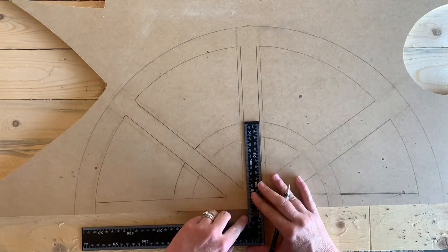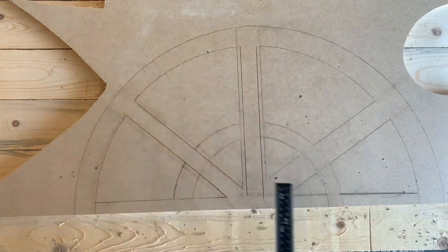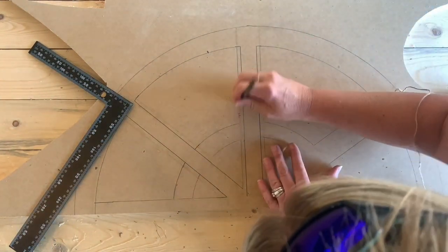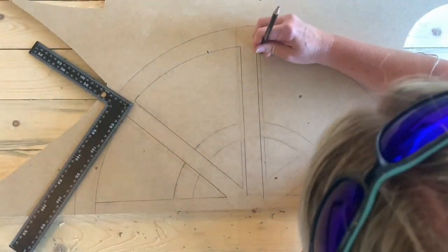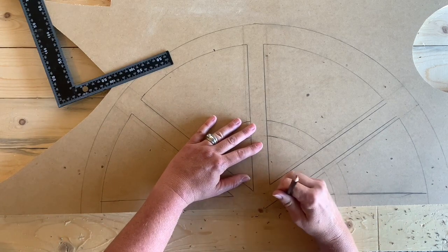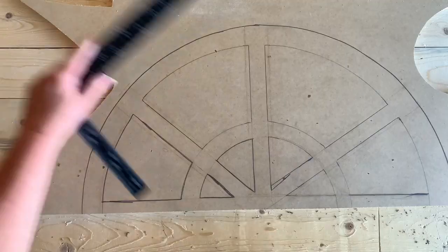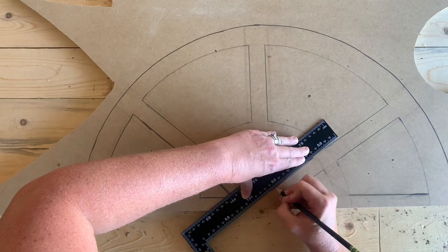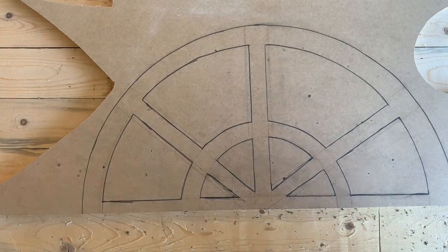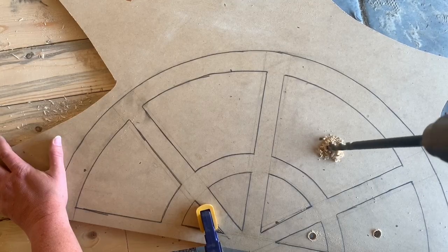I realized I wanted to do slightly smaller crossbars — there are two different sizes on the little square ruler I got at Dollar Tree, so you can do your bars any size you want. I went back and retraced with the smaller size, erased all the lines I wasn't going to cut, and then darkened all the lines I was going to cut so it was very clear before pulling out the jigsaw.